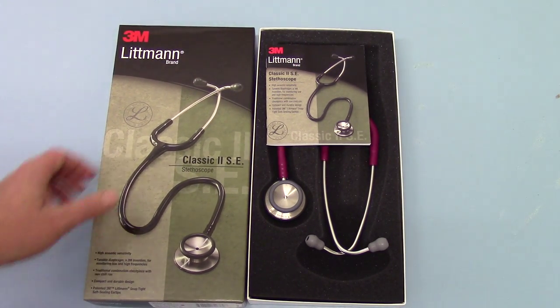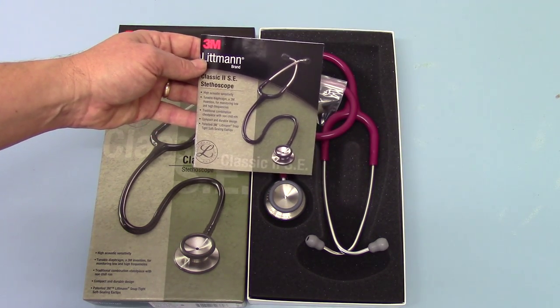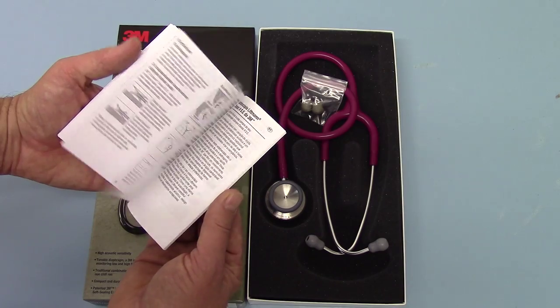Moving to show you the actual stethoscope and what you get in the pack when you purchase one, you get a multi-language Classic 2 SE insert which basically runs you through the stethoscope and how to use it in multiple European languages.